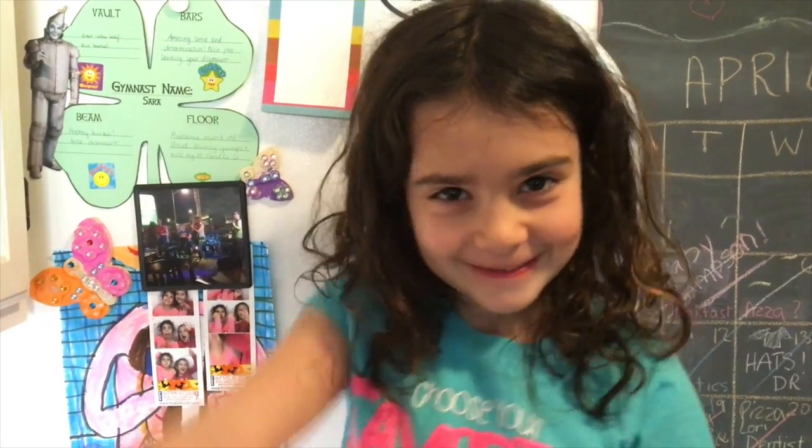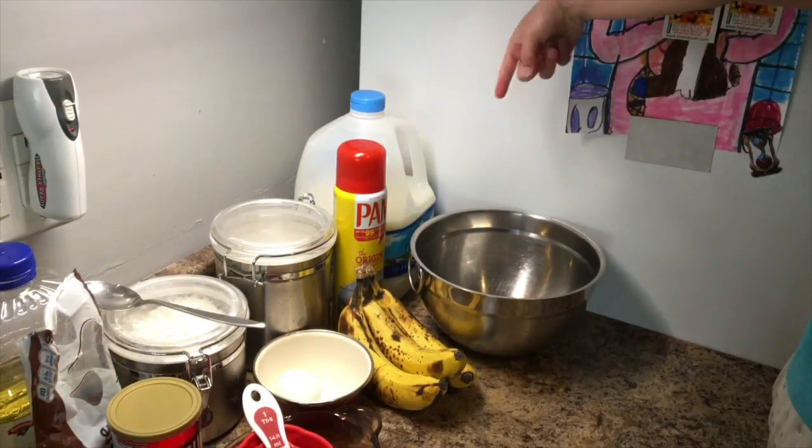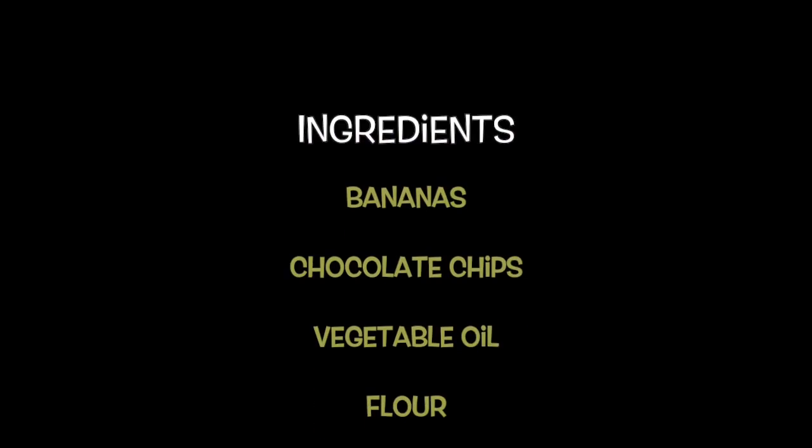Here are our ingredients. We will need to preheat the oven to 400.